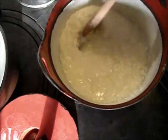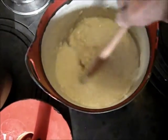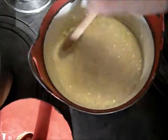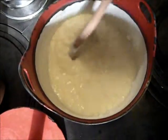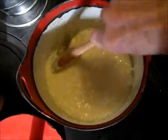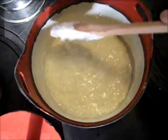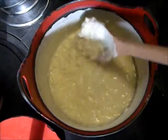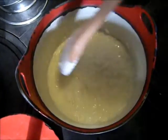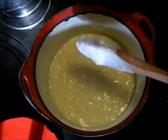Now here we have the porridge that has been cooking for about an hour and a half, and it's nearly ready. I'll just leave the lid off — I've had the lid on all the time — so by leaving the lid off it just gets a little bit thicker.